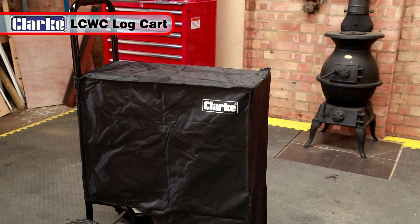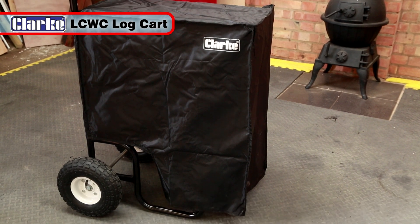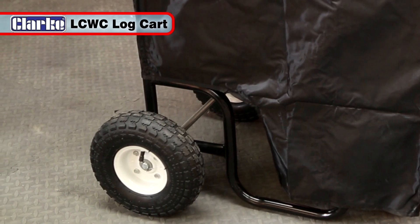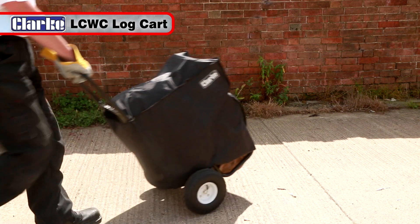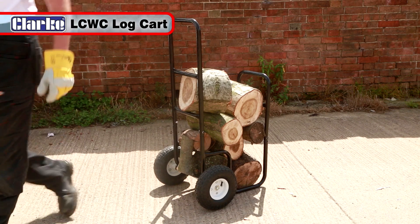The ideal product for moving logs is this Clark LCWC Log Cart. Its large 10-inch pneumatic wheels give smooth movement over uneven ground, and its tough tubular steel construction can carry a massive 100kg load. It even includes a cover to keep the logs dry.